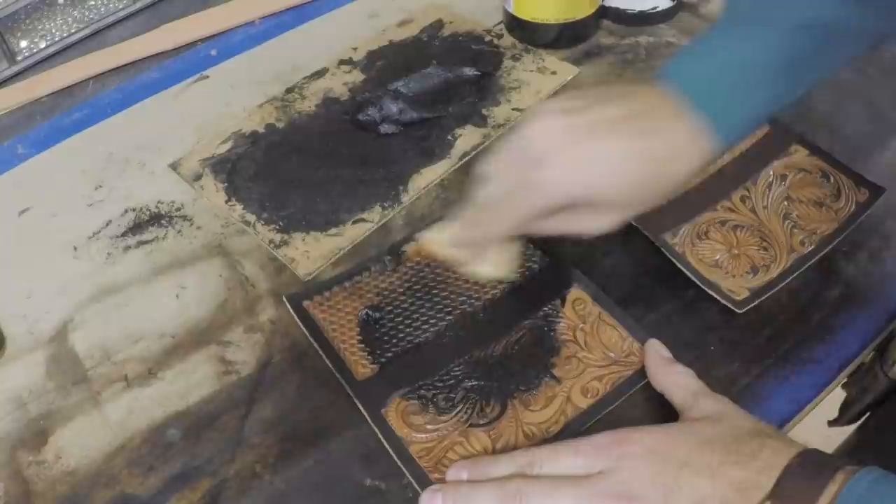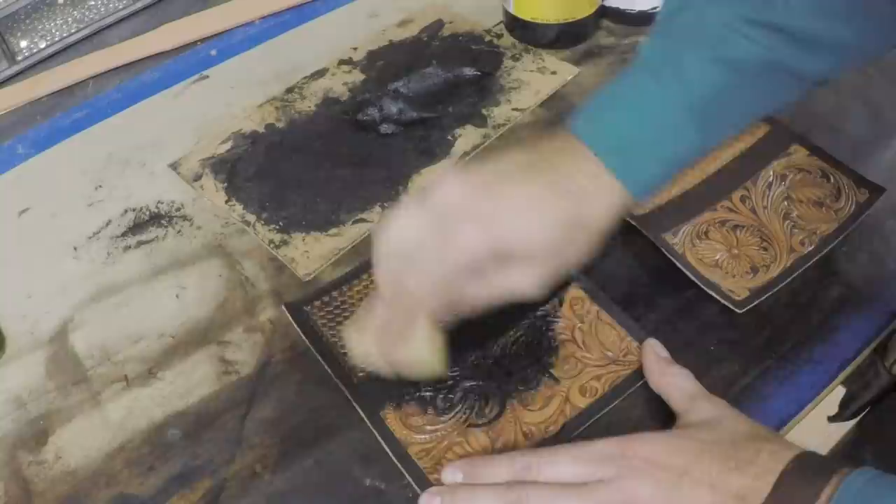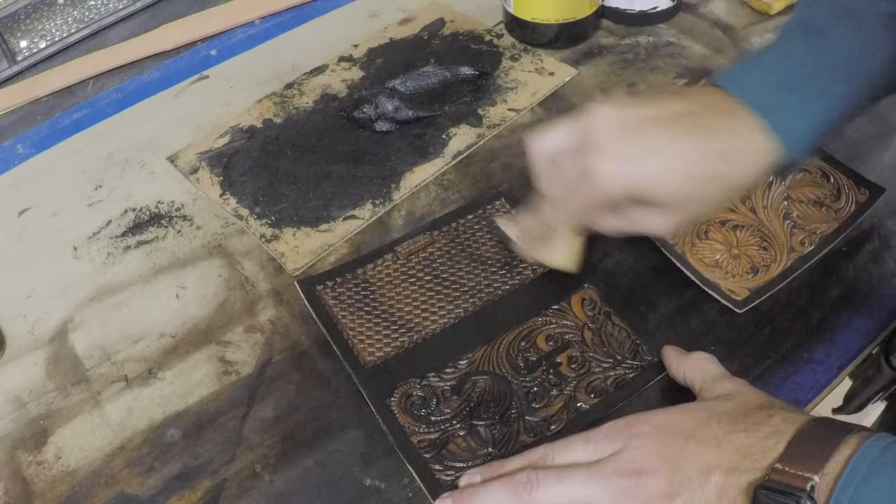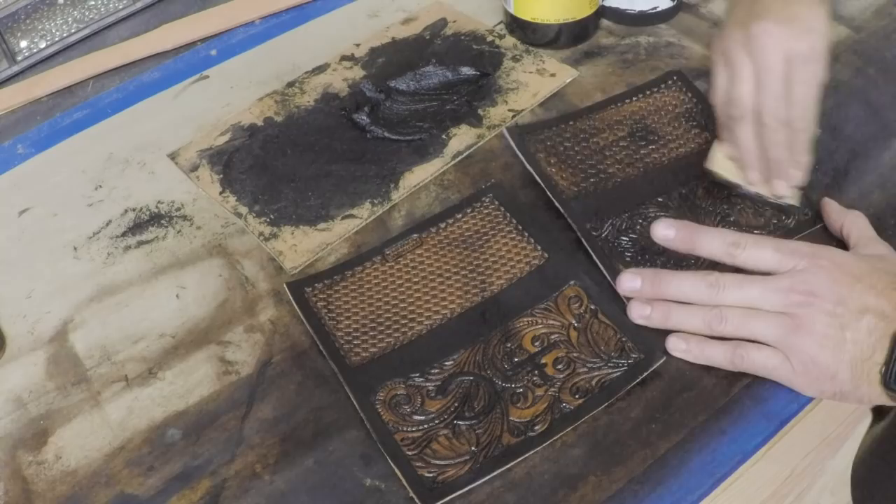Here I'm using what I always use — a dark brown antique paste from Fiebings. We're just going to work that in really well, get it down into all the crooks and crannies, crevices, cuts, decorative cuts, undercuts — all that. Be sure you don't have any spots you missed. Just work it around in there real good. Then we'll buff that out and put our final coat of tan coat on. We do have a video on our antiquing process if you'd like to see that.